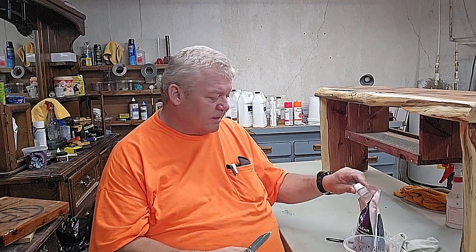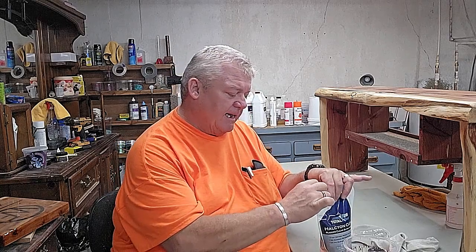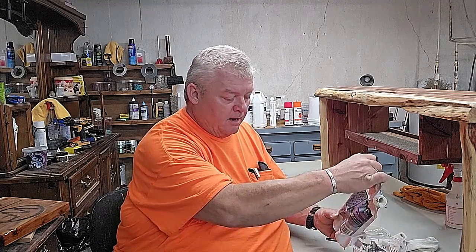So I'm going to pour some into this cup so you can see what it looks like. Our company does a lot of eastern red cedar, and the problem when I first started messing with water-based finish was that it wouldn't bring out the reds in the cedar like oil-based does, and I couldn't understand why.